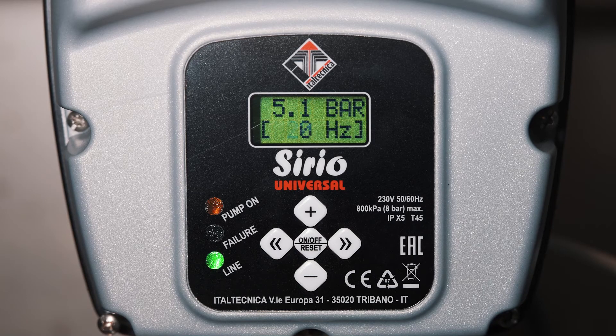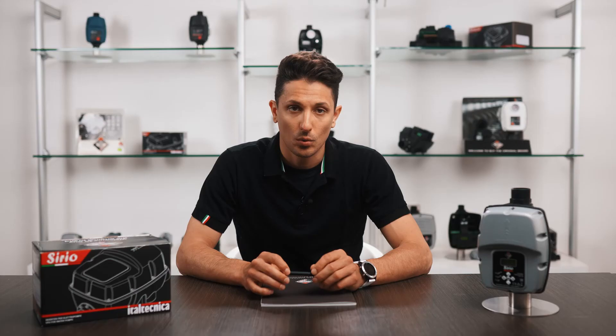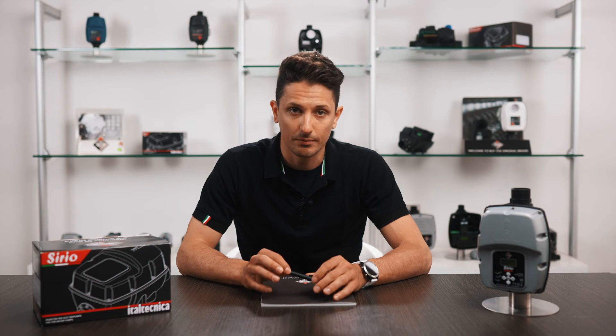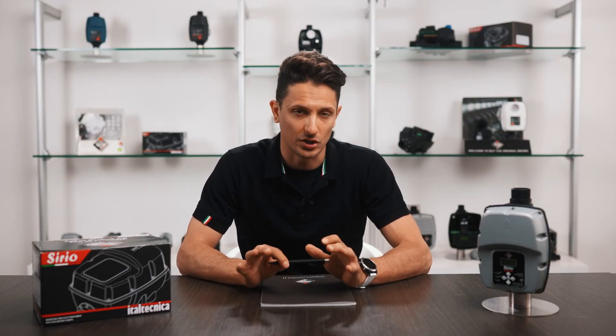Second, we can check the work of the pump, considering the signal as described before. Third, we can activate a second auxiliary electric pump to help the main one controlled by the Serio. This electric pump will activate at a fixed speed and will turn off when the pressure in the system returns to set values. Activation is always performed through an appropriate electric connection.